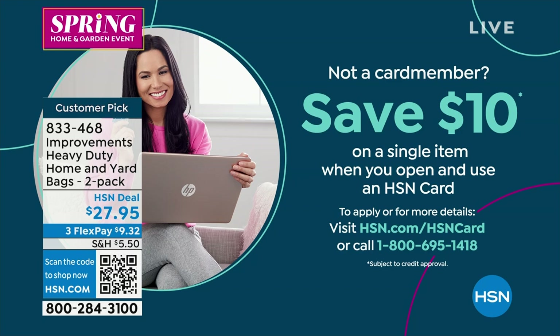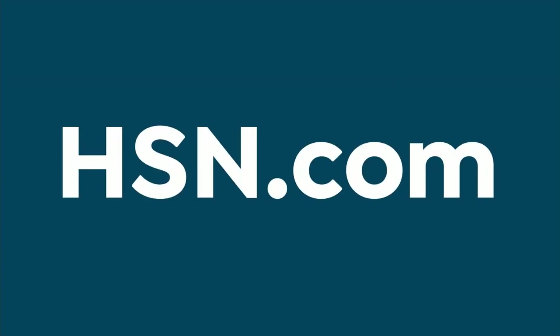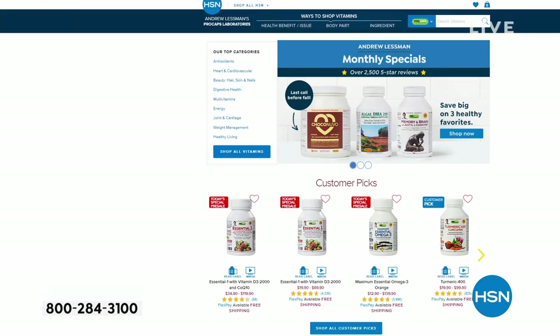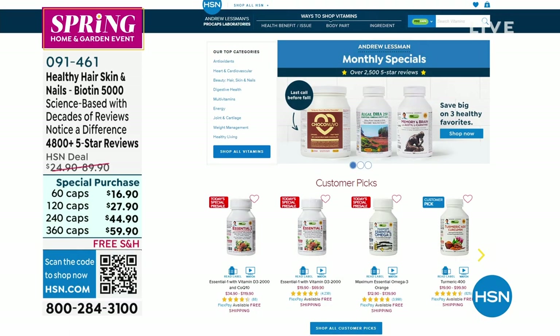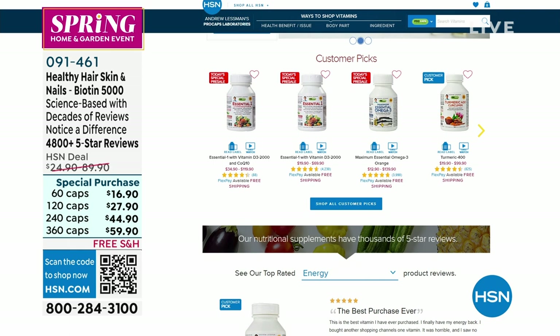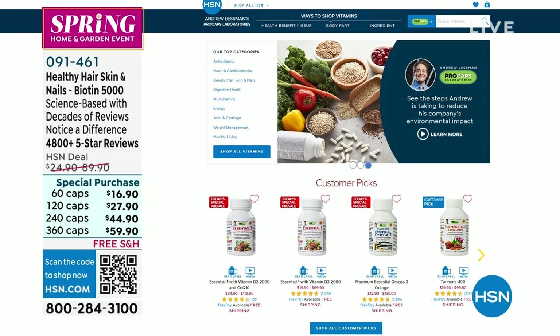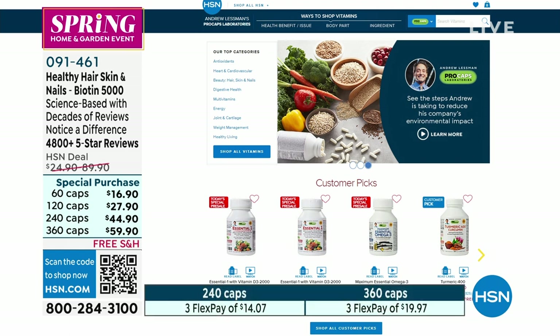You can apply today — buy today and save $10 off a single item when you shop with your HSN credit card. Did you see our This Day Only on that chainsaw? That was a chainsaw for $79 — that price expires in 40 minutes. We've had some wonderful lighting today — solar lighting, outdoor lighting, Bell and Howell lighting. There are monthly specials from Andrew Lessman all month long on HSN.com. We still have a pressure washer coming up — some really great fun ideas for everybody at home.